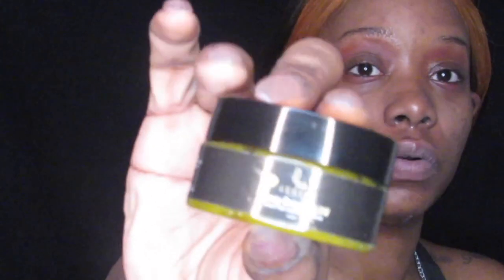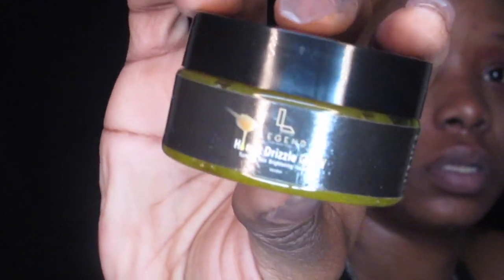The product I'm going to use is by Legend Skincare and it's their Honey Drizzled Glow — make sure you guys see that. I'm going to take a little bit of this product. It smells so yummy, it smells like honey and like cocoa butter and a bunch of good skin goodness — it smells so good.